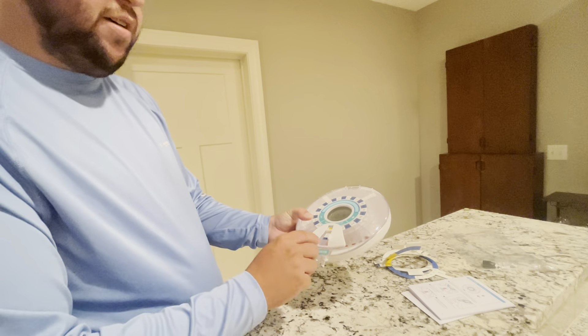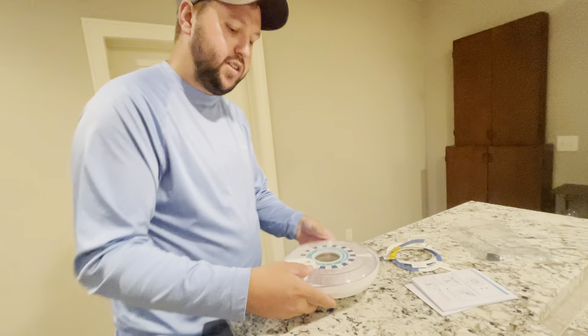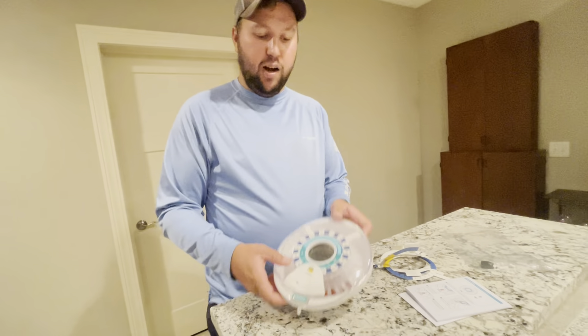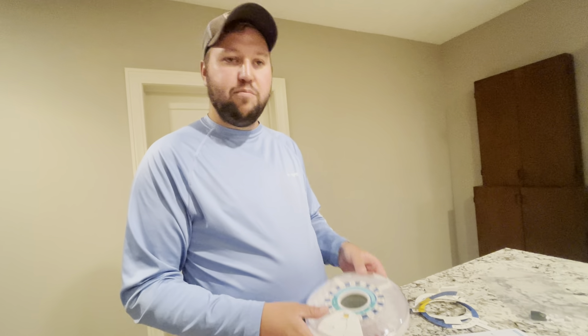Whenever you want to take your pill, this will slide open and you can just grab your pill exactly where you need it. Really, really nice product to have for a loved one that is always forgetting to take their pills.